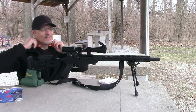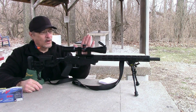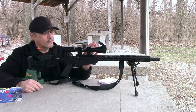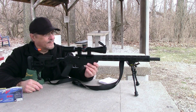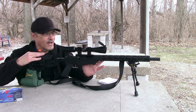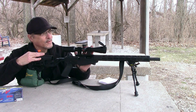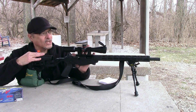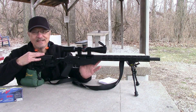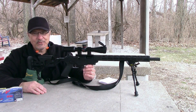Well, there you have it guys. That's pretty impressive for a $53 scope. So if you're looking for a really good deal and great value, check out that Simmons ProTarget 3x9 scope. I may have a $500 17 HMR and a $50 scope, but I think this scope has found a home on my gun. I don't think I'm going to change it — it does its job, returns to zero every time. Can't beat it. So until next time guys, I'm Craig Adkins. Enjoy your weekend outdoors.